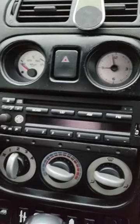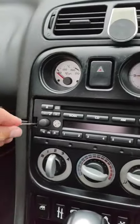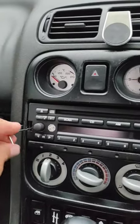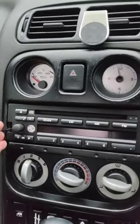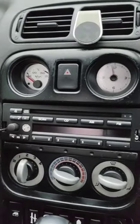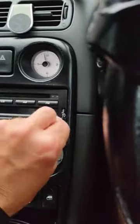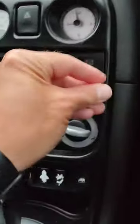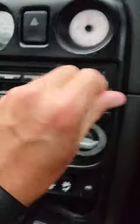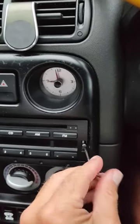As soon as you unscrew it, it releases the stereo from the back and you can quite simply just pull it out. There's no cage in there or anything like that at all like you get with aftermarket stereos — you just loosen these off and pull them out. I'll leave this video running while I do it so you can see there's no trickery here whatsoever.